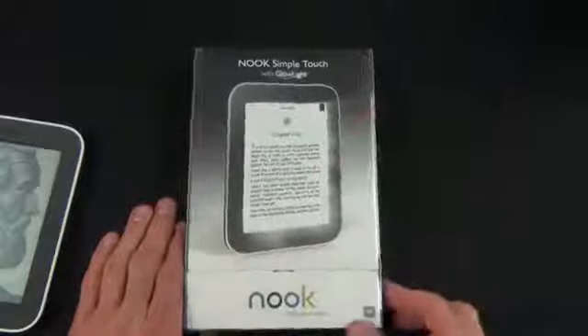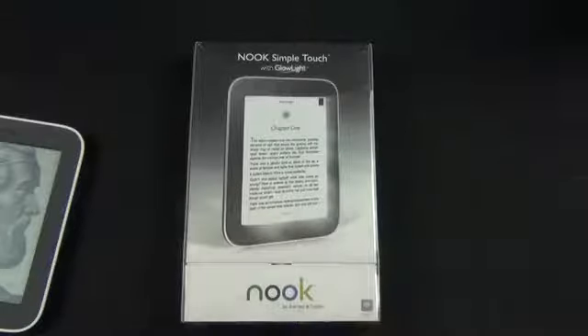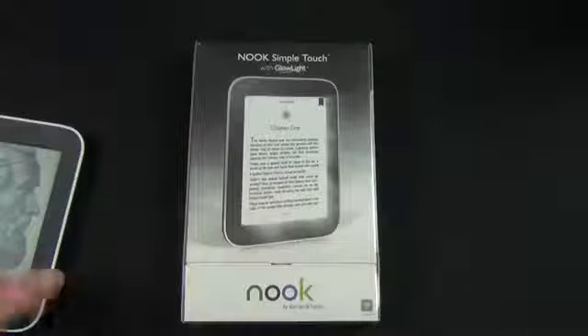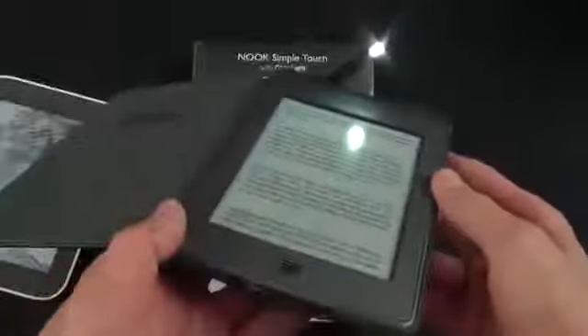This is actually quite an innovation in the realm of e-ink readers because e-ink requires an external light source in order to be read — it doesn't provide its own internal light source, which means it requires good lighting conditions. So you either need excellent outdoor or indoor lighting, and if you're in bed without an overhead light source you'd need a clip-on light or a case with a built-in light source, but those add a lot of bulk and don't provide very even lighting.